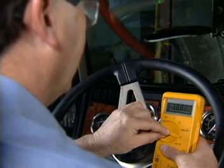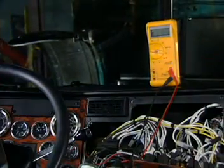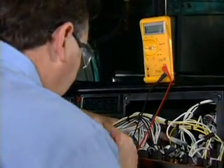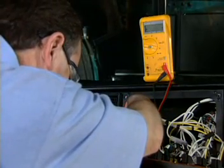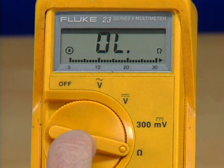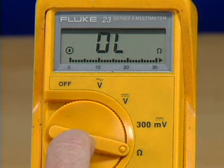Readings are taken in the same manner as when the meter is in auto range; however, the display remains in the same scale for each reading. When the wrong range has been selected using the range hold feature, the letters OL appear in the display. The meter must then be set to a higher range by pressing the range button briefly. The meter will beep each time the range is changed.